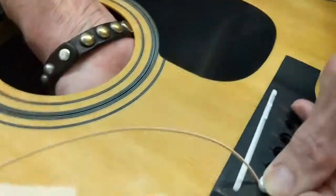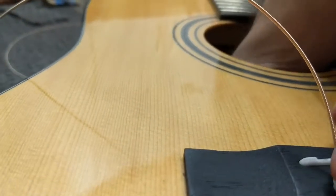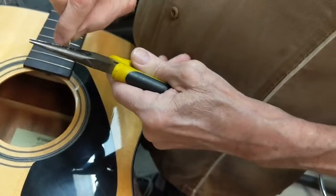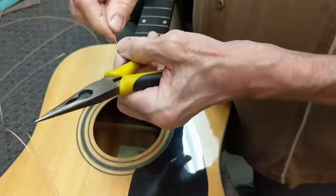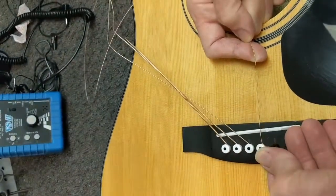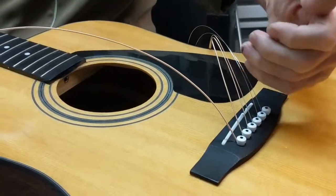Now what I like to do is get all six strings on, then reach in there and hold this down. Feel the ball end — you'll feel the end of the pin, and right in front of it the ball end of the string, right up against the wood. Not everybody does this, it's just my thing, and a lot of luthiers do it. It seems to make perfect sense, and it's going to give the string a natural orientation to sit against that bridge pad.